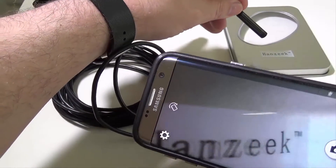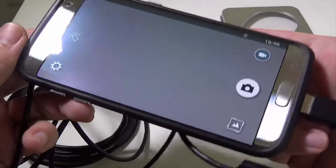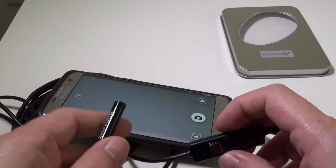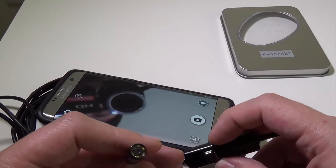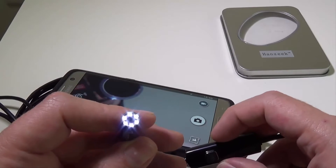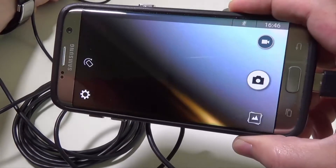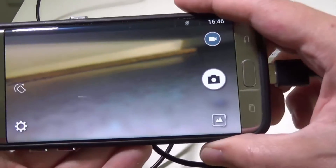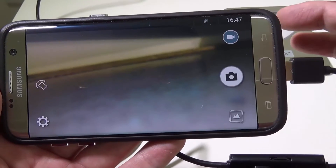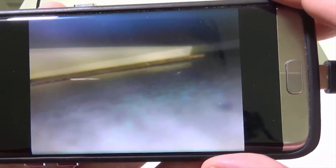If we want to look at, say, the Hanzeek logo, that comes up no problem. For a real-world application — say we drop something behind the table — I also want to show you the LEDs: the jog wheel makes them super bright all the way down to just on, and all the way to off. So they did a pretty cool job with that. I'm going to snake this behind the table so you can see a real-world situation. I can slide this all the way down and get a good look at what's back there. If I see something I want to capture, I can hit the button to capture a still image, and then come look at my still image to see what was down there, whether I need to do repairs or retrieve something.